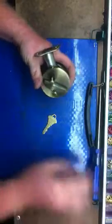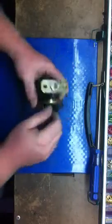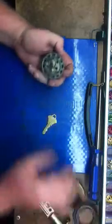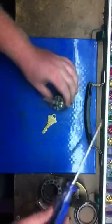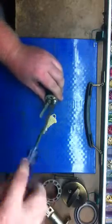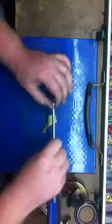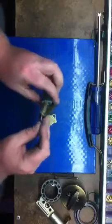Today we're going to rekey a Schlage deadbolt. I don't have a key for this, so we're going to make a key for it. I'm going to take this cylinder out of the housing just for better demonstration purposes — it just comes out.